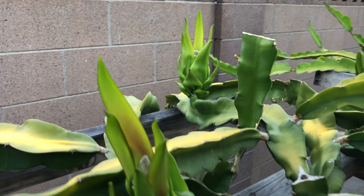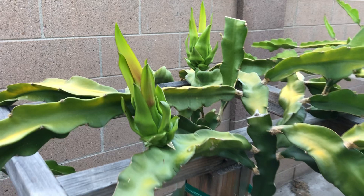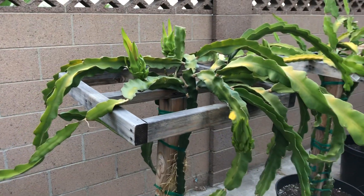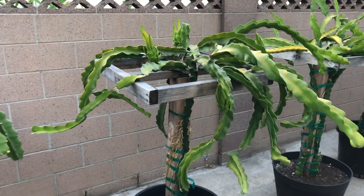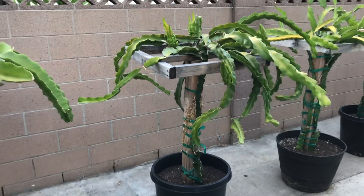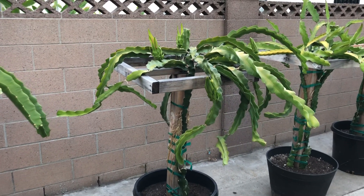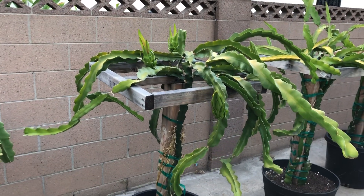It really beefs them up, gets rid of all the yellow, and it really turns them green and they look very happy. I'll be making a foliar spray and spraying these when I get the chance, once I get all the stuff from the store. I'll be making a video of that for you guys so you can see how I use the foliar spray and when to use it.